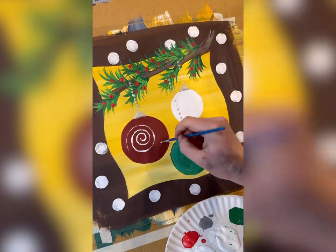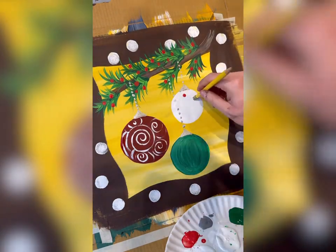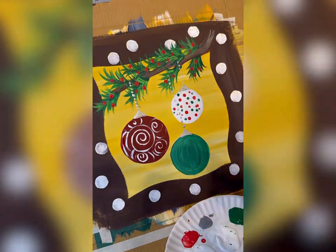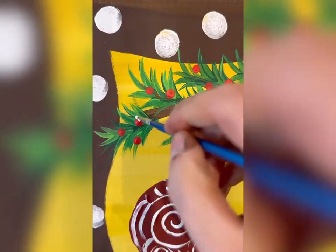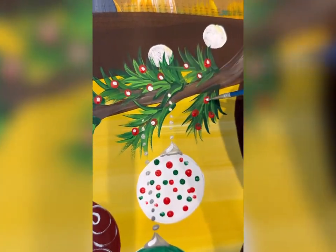And then you can design your ornaments. You could keep them plain if you want, but I like to add some swirls sometimes like this. I use a detail brush. You can also use your pencil and add polka dots — that's another method. Or you can just be super simple and take your detail brush and add kind of swirly lines. It's entirely up to you. I love to see how my students personalize this one. And then add some little tiny white highlights to your branch berries.